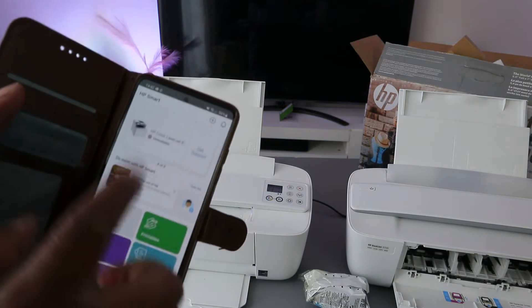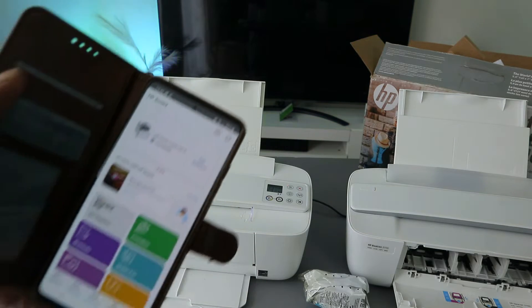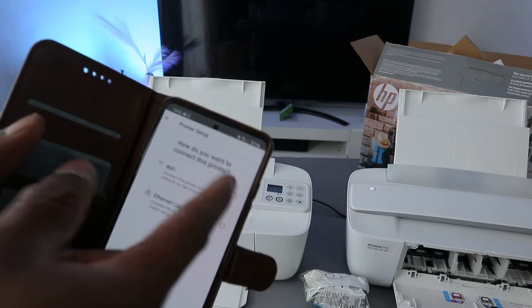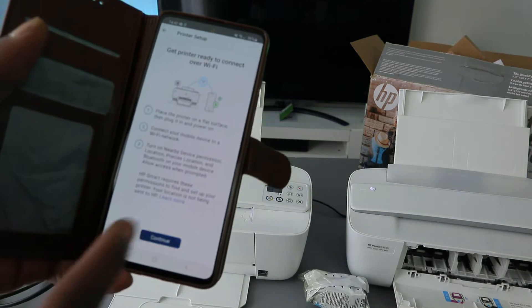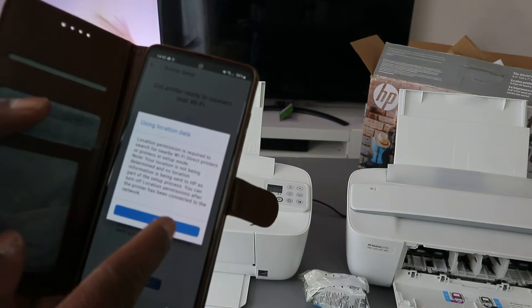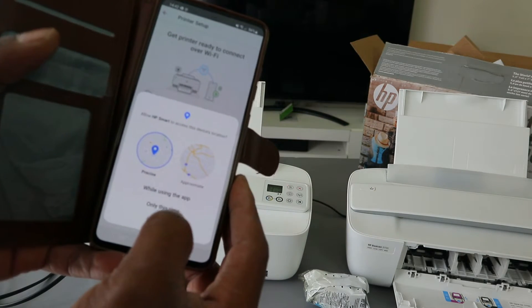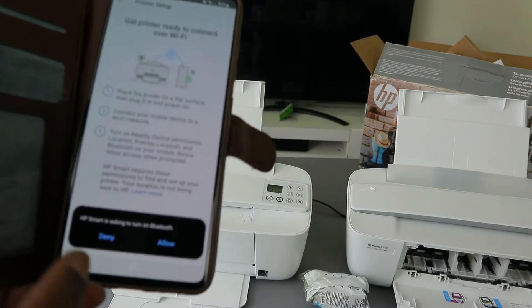To connect this printer to Wi-Fi, go to the plus sign, then select the type of printer you want to add and select new printer. Then select Wi-Fi, select continue, and it will ask for device location — select okay and allow the HP Smart App to access device location, selecting only this time.